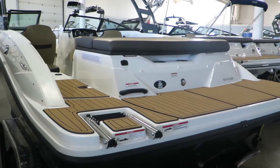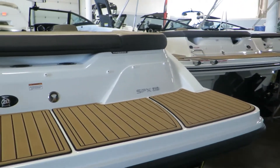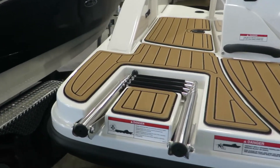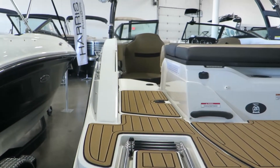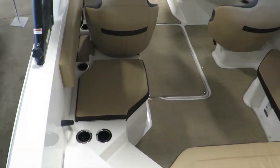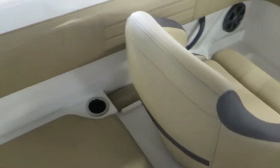Here on the back, we have sea deck flooring. It's great on the feet for the kids jumping on and off the boat. It's a four-step ladder, stainless steel, which is a lot better than three-step ladders that used to come on most boats. We have a side walkthrough over here, and the center walkthrough on the side with compartments underneath.